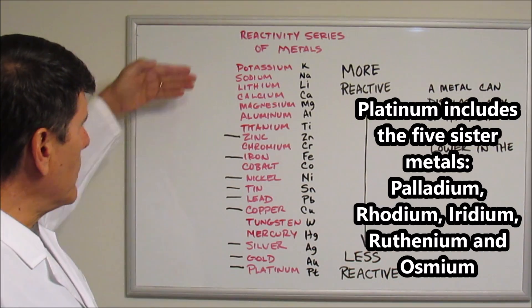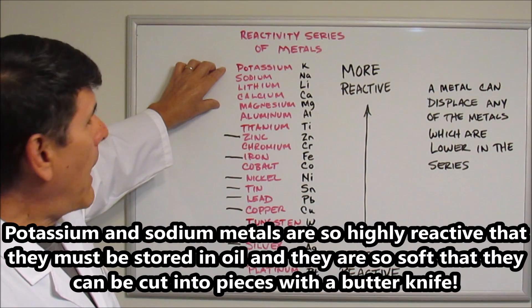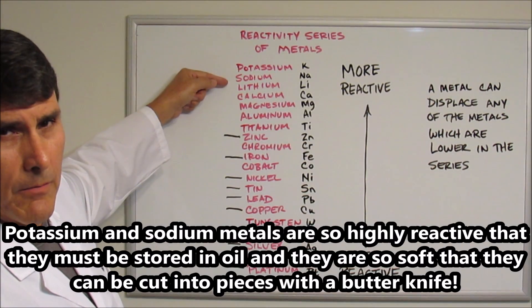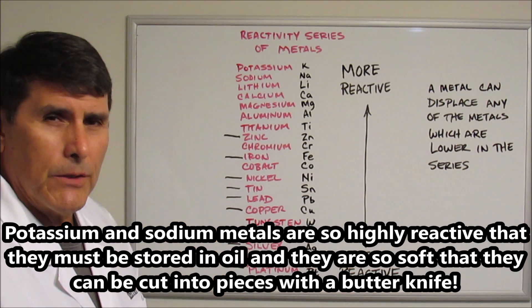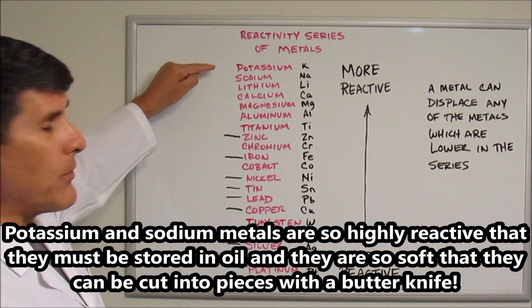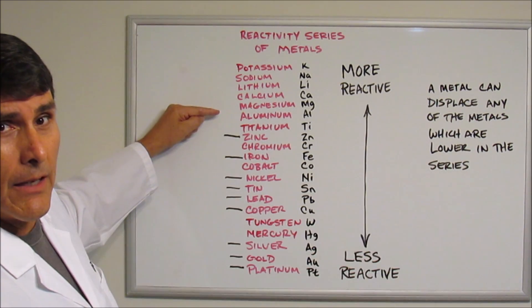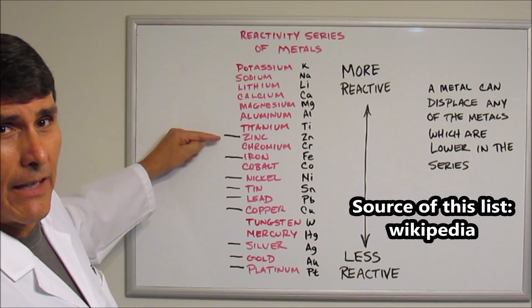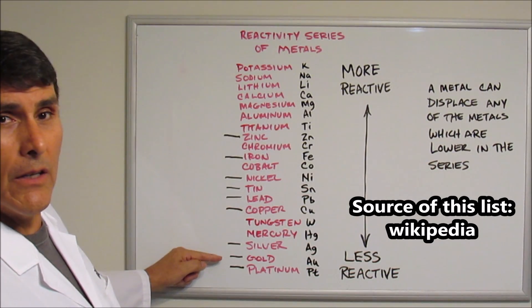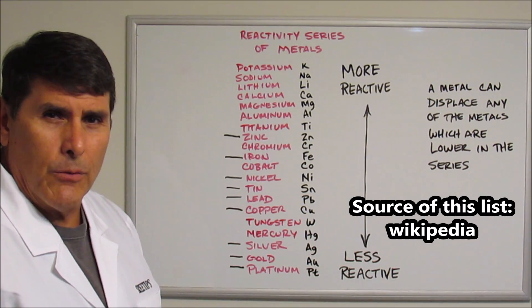Now, according to this series of metals, the metals up here are highly reactive. In fact, if you took potassium or sodium and threw those metals into some water, they'd react violently and explosively. So these are the most reactive metals up here. As we go down the list, the metals become less and less reactive until we get all the way down here to gold and platinum, which are very, very unreactive.